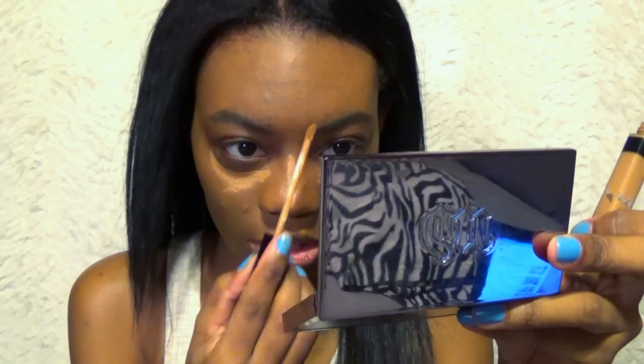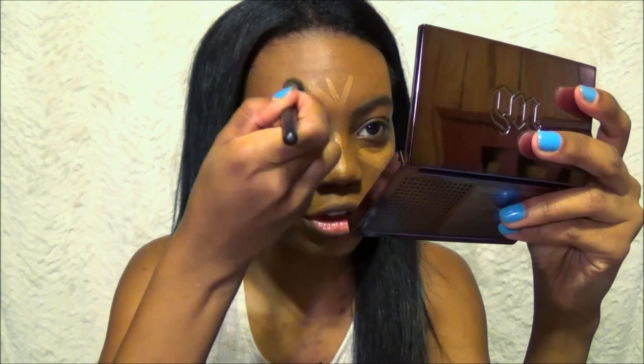I just use a little bit to highlight. I'm going to use my Boing concealer by Benefit to cover up some more. Powder, because it's amazing.